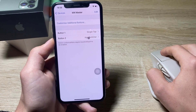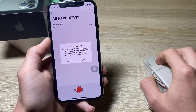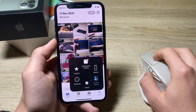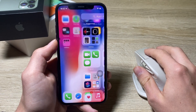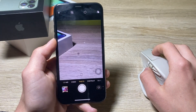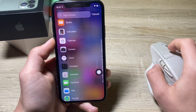So now I have single tap on the left and App Switcher on the right. When I press the right button on the mouse, it goes directly into the App Switcher and I can switch between apps. As you can see, I can control my phone intuitively with the mouse. The scroll view works really well too — you can even go into the camera and take a photo. It's basically a normal iPhone but with the ability to control it with a mouse. Pretty cool!